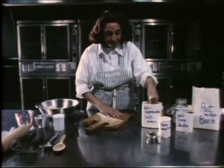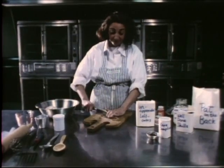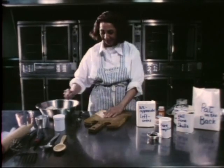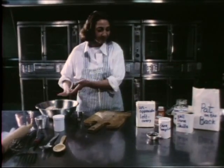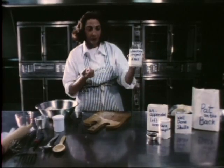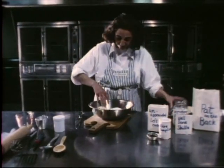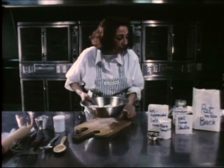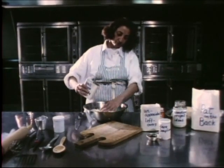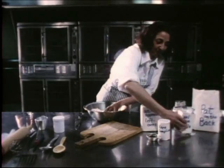We first begin by taking the day's unappreciated leftovers. Chop them finely. Then add a little bit of unnoticed project ideas. Gently fold in some well-done skills. Mix that in.